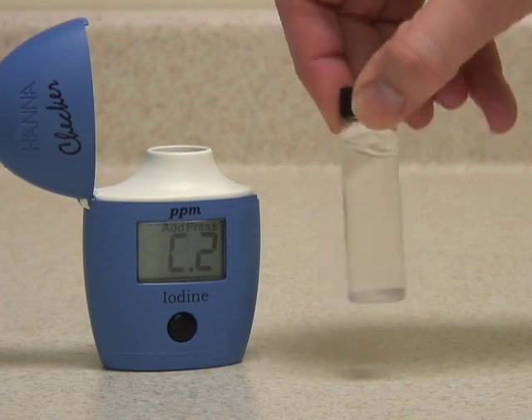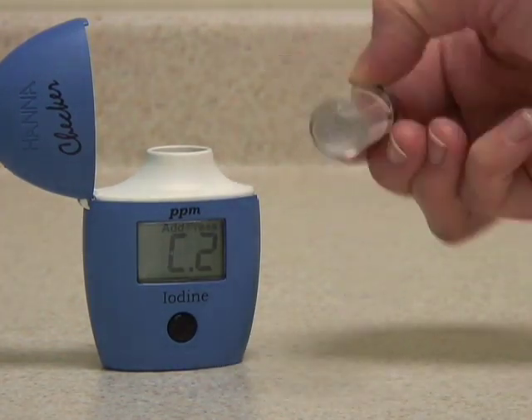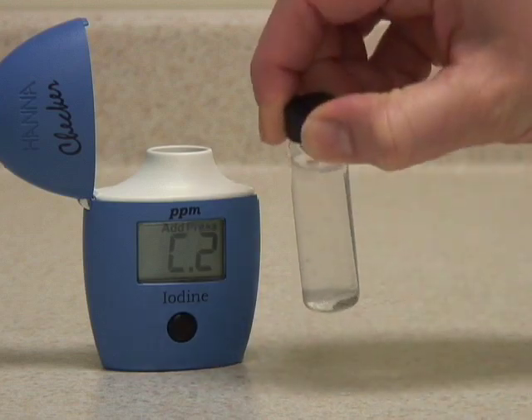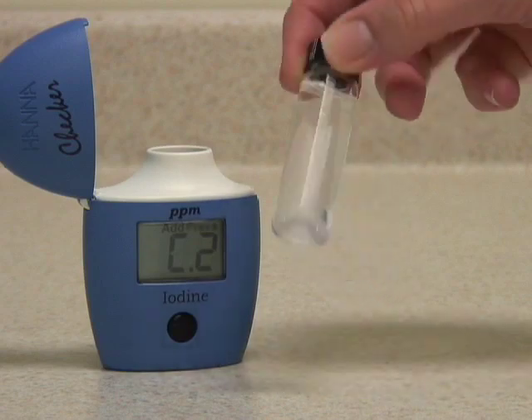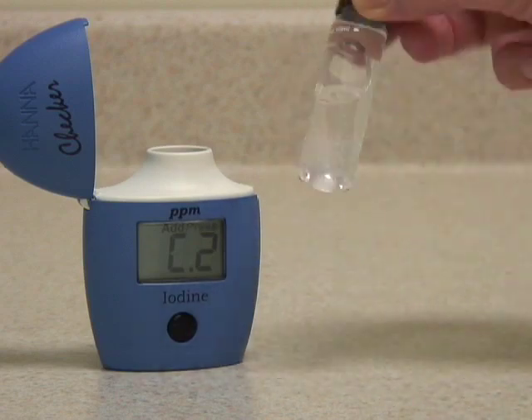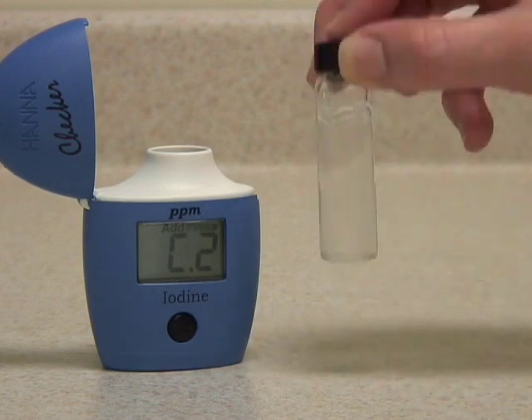Replace the cap and mix the sample with reagent by gently swirling and inverting the vial. Try to avoid shaking the vial too much, as this will introduce micro-bubbles which can alter the reading.